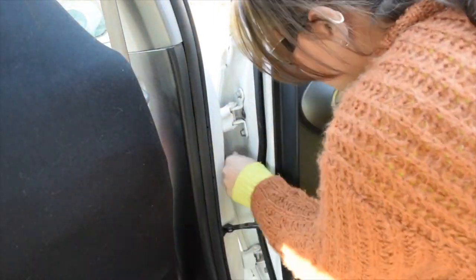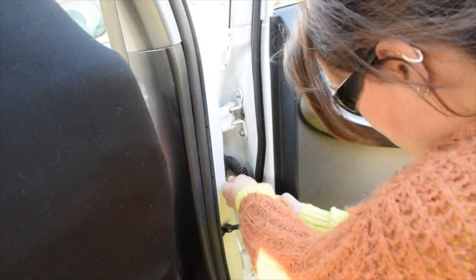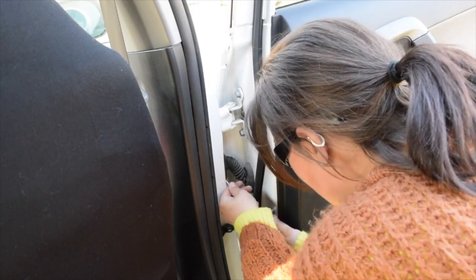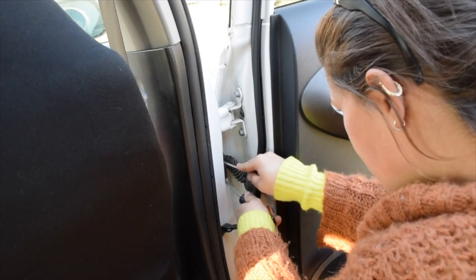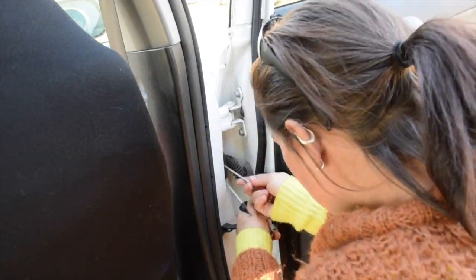Alright guys, so let's get this video started. So the first thing I did to take this door off was I had to disconnect the connector that's inside the black sleeve that goes from the body of the car to the door.